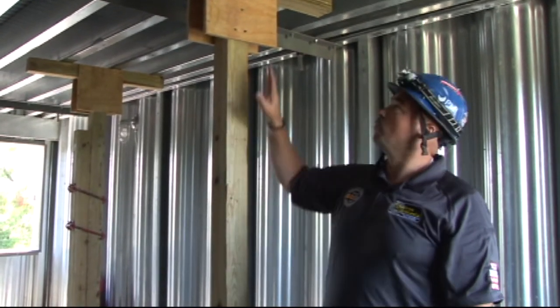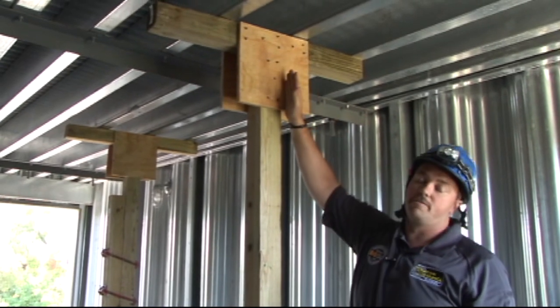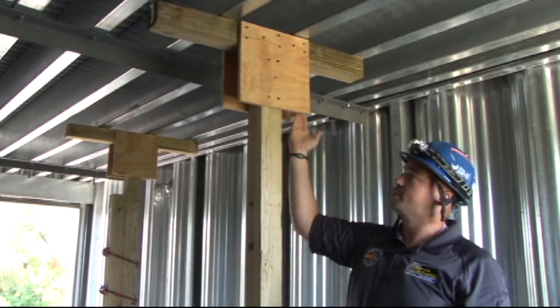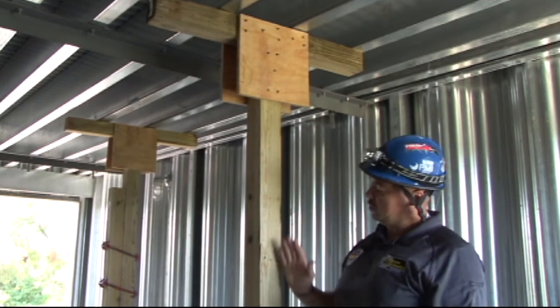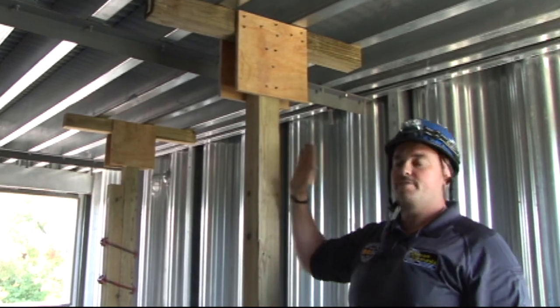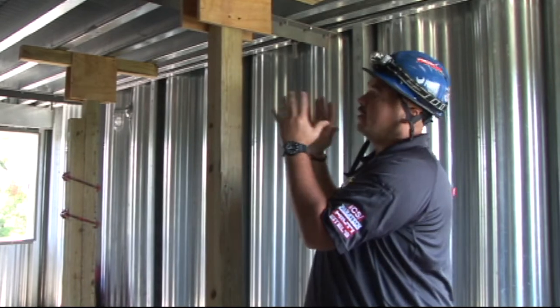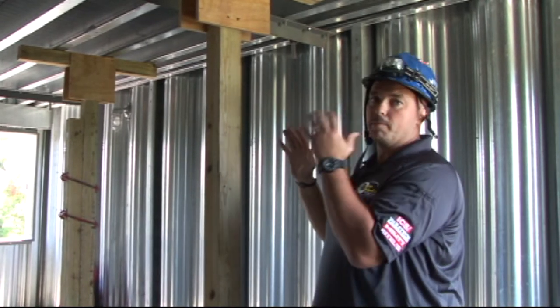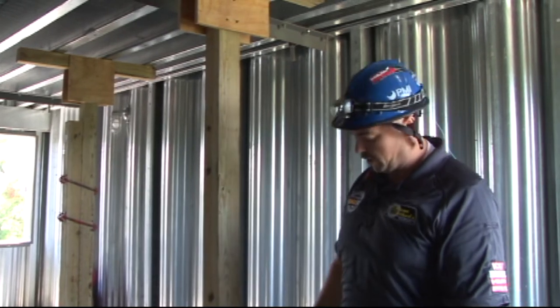Maximum 11-foot height. When we do our gusset plates up here, don't forget we've got eight nails up at the top and five nails coming down the bottom. Make sure you have a good solid square connection. We know how much weight the shore will hold when it's nice and square. If you don't have the shore set square, you're going to lose the amount of pressure and the pounds that you can hold with it. It's very important to make sure all of our shores are very square.